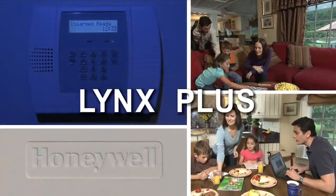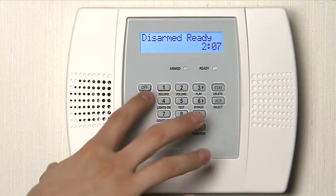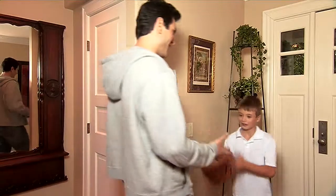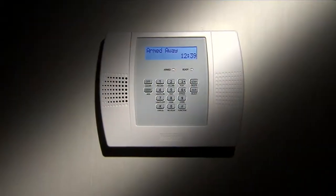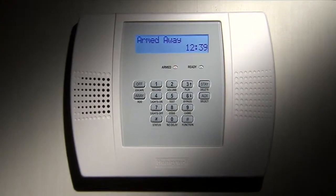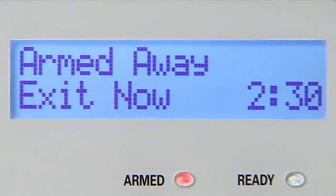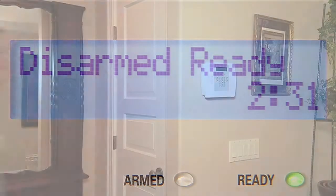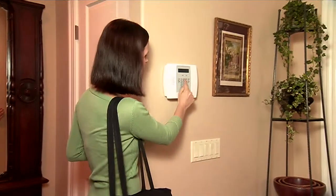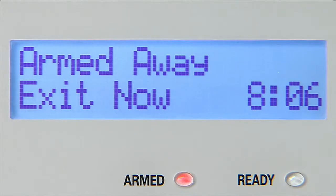Welcome to the world of Lynx Plus, combining the best in wireless home security with special features that offer convenience for your whole family. All in one sleek unit that can be placed on a wall or on a counter. With a vivid backlit two-line display, Lynx Plus is easy for everyone to use. Plus, it actually talks to you, clearly describing the status of your system.